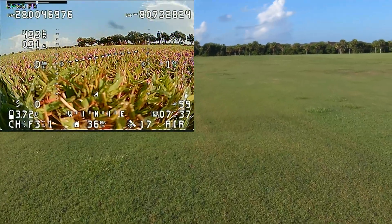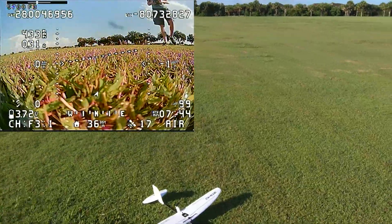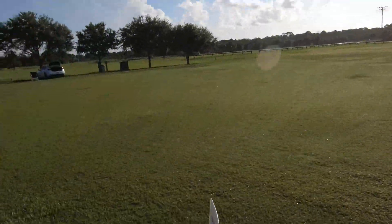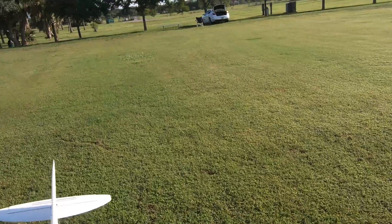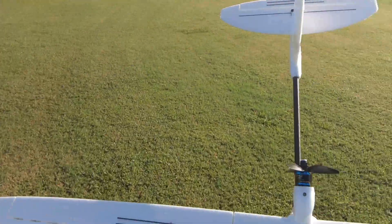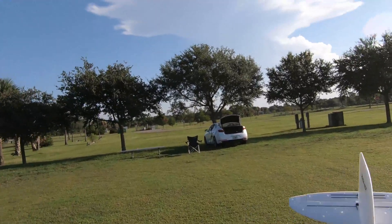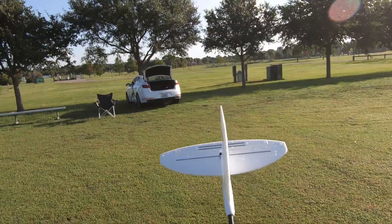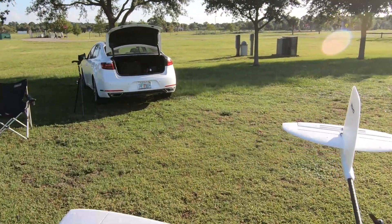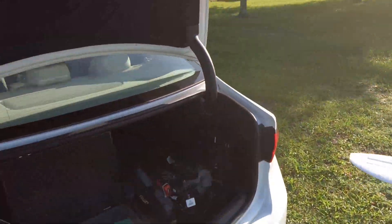So now we'll go home and take what we've learned and adjust all the linkages, the control throws, and the expo, and get ready for the first goggle flight. But all things considered, I'm pretty pleased with this little thing. The little Zod drift with the Matek 411 wing flight controller in it, with GPS and iNav 2.5.1. Other than being a little damp, everything went pretty well.